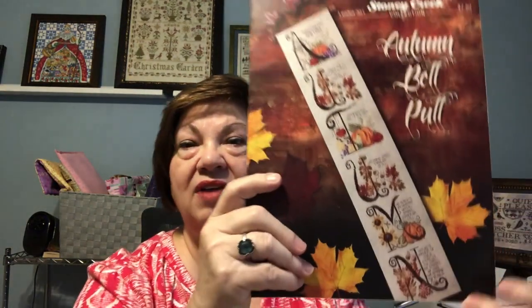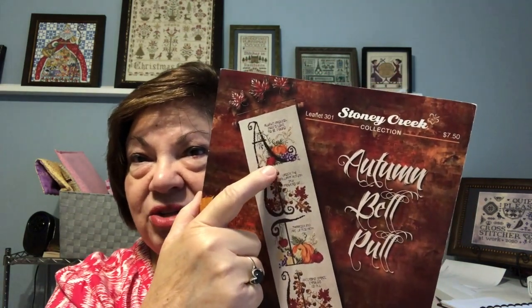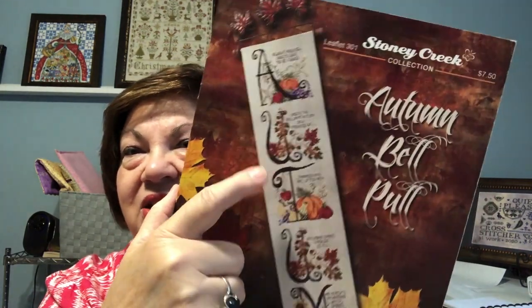I did get to use my bell pull for two prompts: a bonus to stitch on something with sunflowers in the design — there they are — and a second prompt to stitch on a design with vegetation or vegetables — and there are vegetables all through here. So it helped me meet two prompts in addition to being my new start for the magazine SAL. I love it when it works out that way.